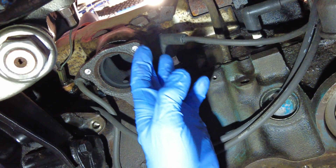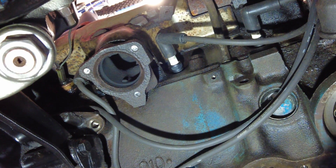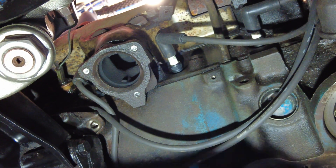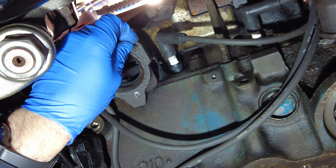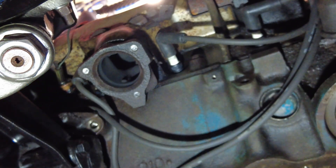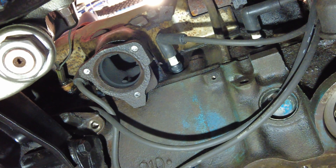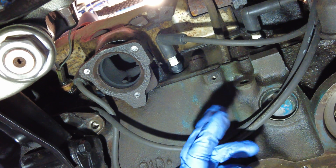I'm down here working on these exhaust flange studs which are busted off in there. They used to be like this, and when I was trying to get them out they broke. Through all the heat cycles it's basically welded the thread in here, so impossible to remove. I'm in the process of drilling them out already — I've drilled this part out to a certain degree, and it's just a progressive process: use a small bit, then a slightly larger one, to open that up.